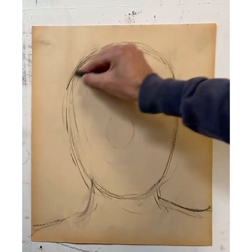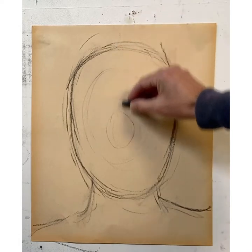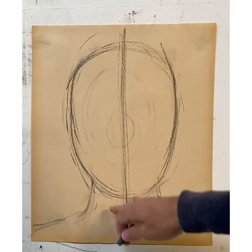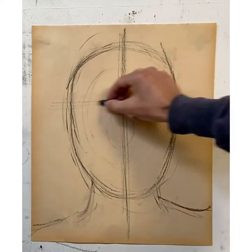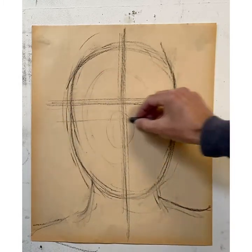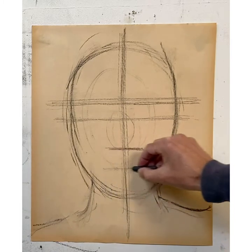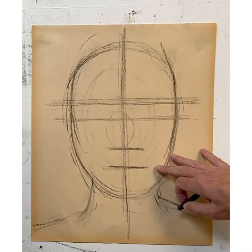Once you have what you feel is a nice size scale for the face and the head, you want to very lightly draw out a center axis line that will symmetrically balance out the two sides of the face and head. Then, looking at your photograph, try to find the line for the eyebrows, approximate where the eyes are, then find the line for the nose and the mouth. You're deconstructing the structure of the facial components, and you have to do this first.